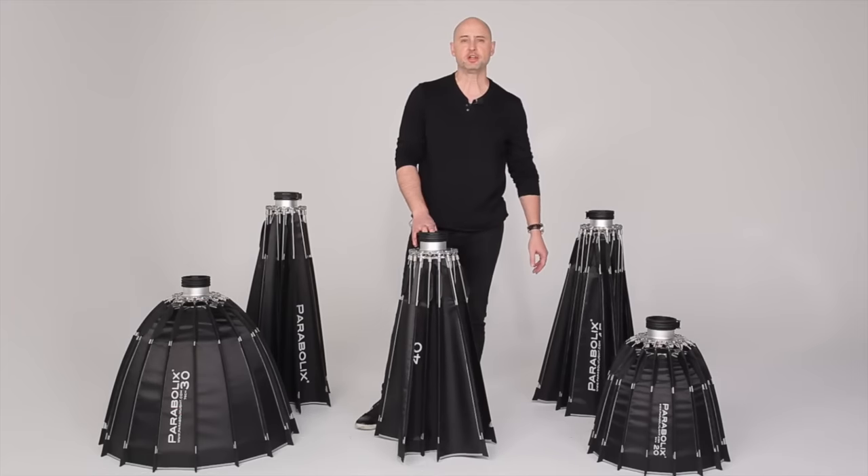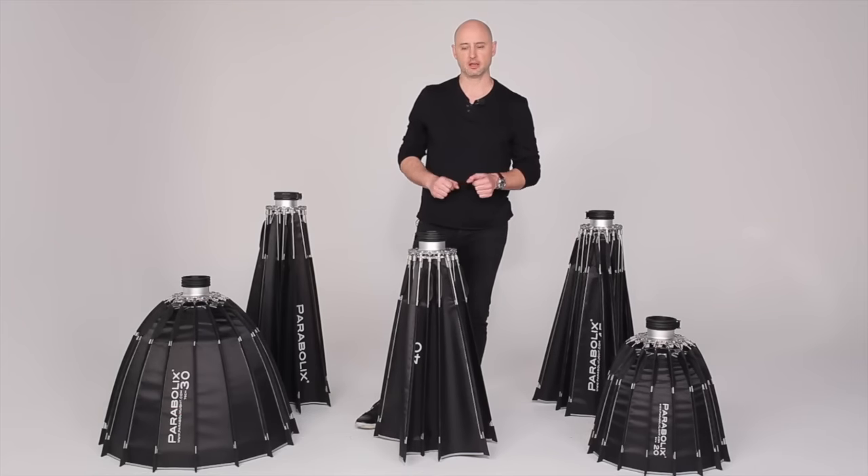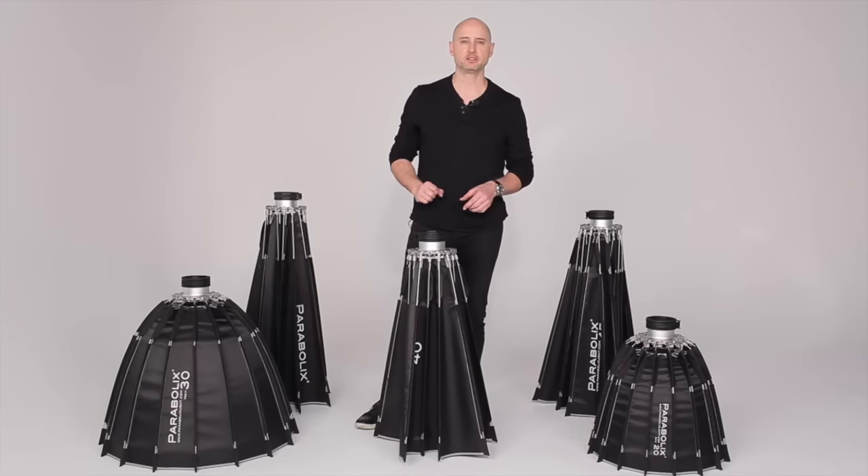Now you're finished and you can put the reflector back in the bag. Breakdown of the reflector should take about one minute.